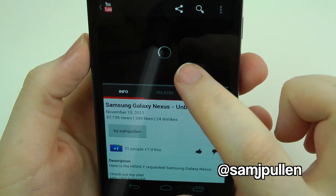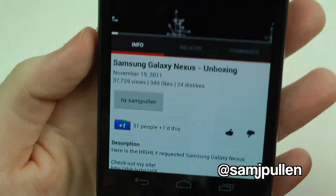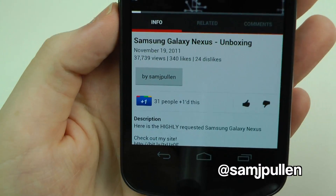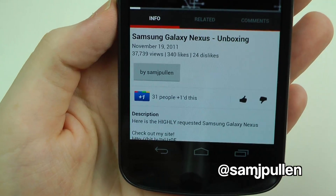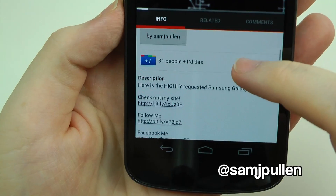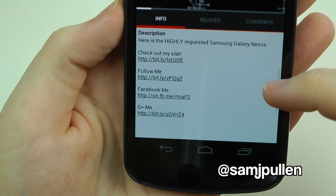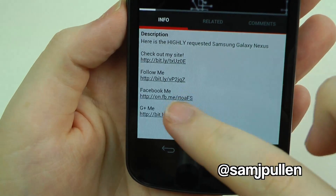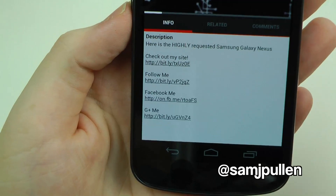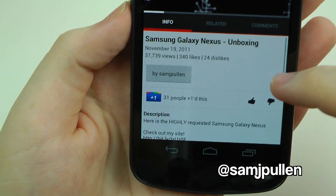Going back into the video, the new integration lets you click the channel name and it takes you straight to that YouTube channel. You then get a +1 button so you can plus-one it straight away to Google Plus, plus like and dislike buttons. You also get the full description — check out the website, follow on Twitter, Facebook, Google Plus, all those social networking sites.